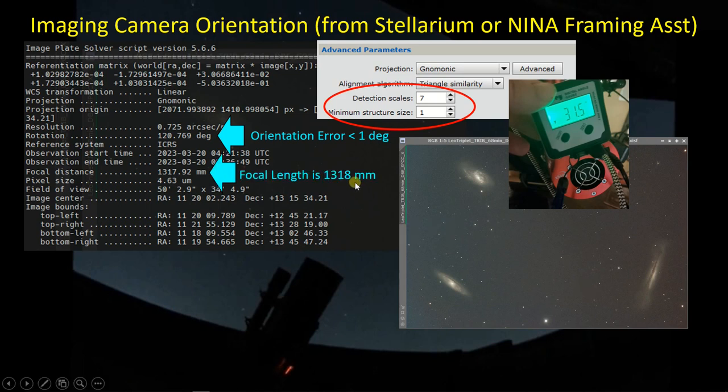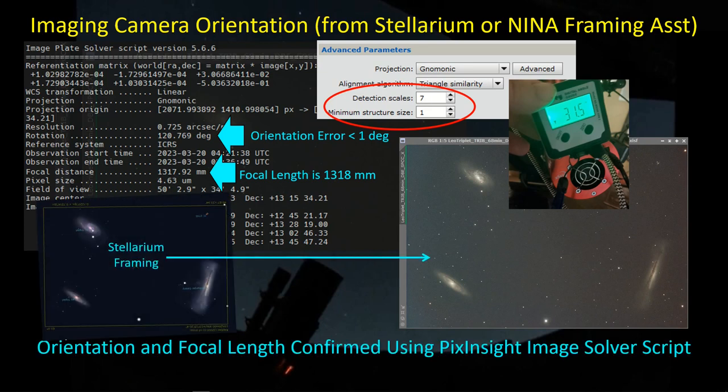Another thing that comes out of the image solution is the focal length, and I get 1318 millimeters for my C925 with the focal reducer installed. This is the same number I was getting when using my DSLR with 105 millimeters of back focus. It is not the 1480 millimeters you would expect with a 0.63 focal reducer, but you don't get 0.63 out of the focal reducer with the C925 - instead I'm getting something more like 0.57. So I'm operating at a focal ratio of f/5.7. It's important to pull out the actual focal length so that you can put it into PHD2, Nina, and Stellarium, so that the field of view you see in Stellarium matches what you get when you're actually out taking images.